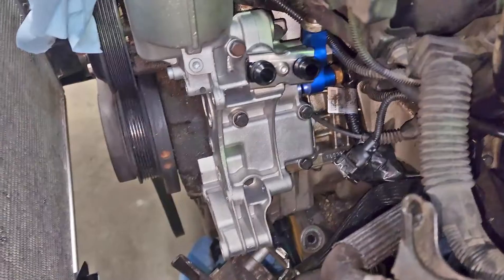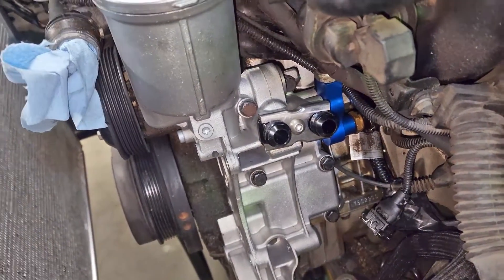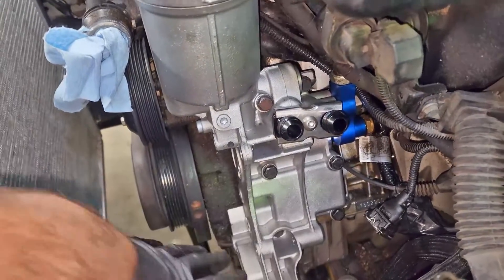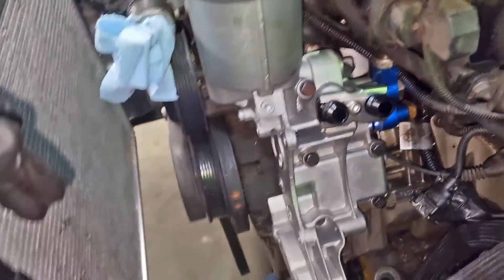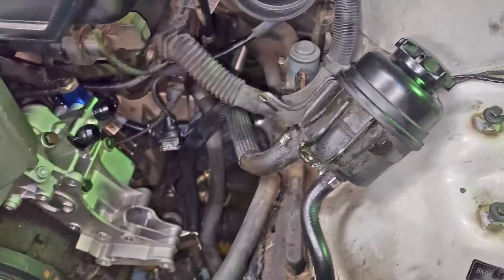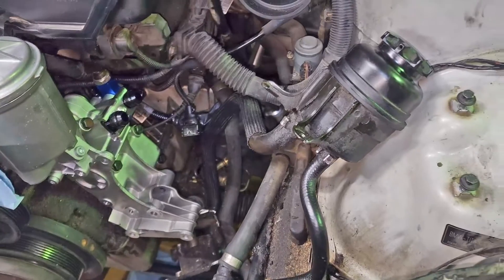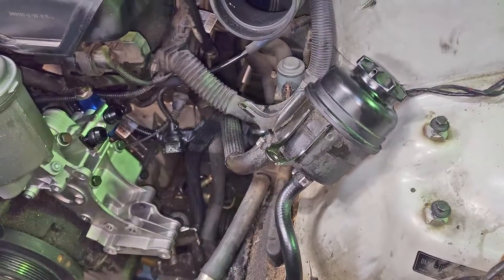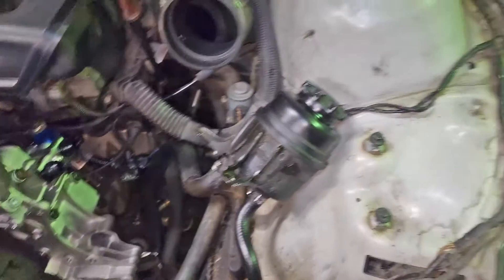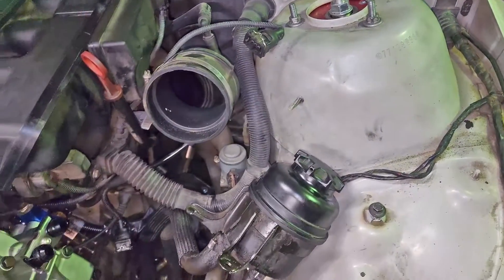Everything is in and we've got our adapter plate on so we can build those lines. We're going to do the alternator and everything first so we know what we're working with. We're going to have to do something creative with power steering - I might just end up getting the Chase Bays power steering kit with the cooler. On M cars they mount the reservoir basically right here, but the intake box is completely different, so we might have to get a little creative.